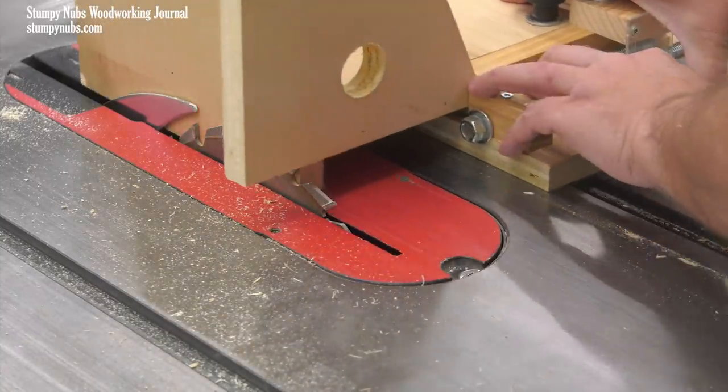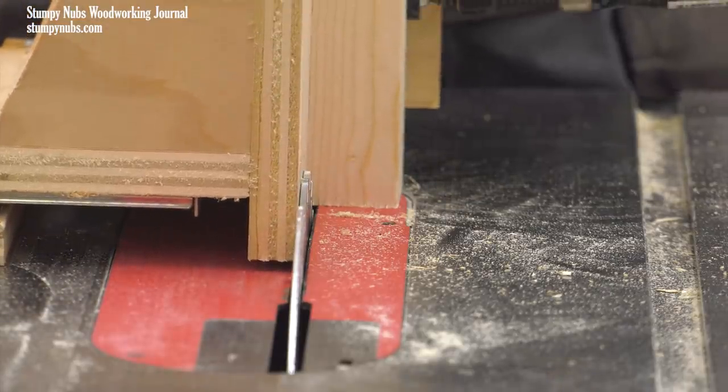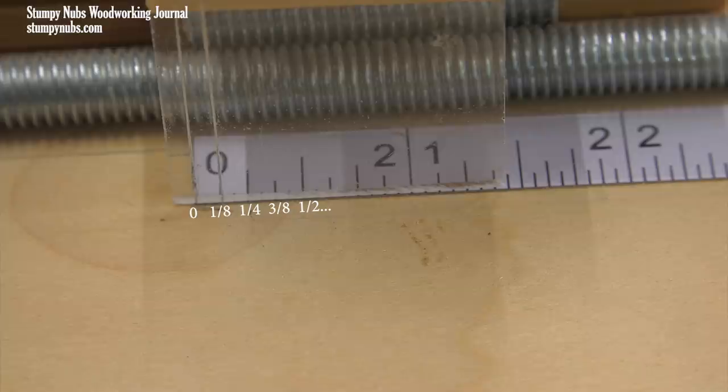Here my jig's carriage is sat right against the side of the blade. If I were to make a cut in this position, I would remove the thickness of the saw blade from the edge of the workpiece. You can see the two hairlines are next to the zero point of my ruler, indicating that that will indeed remove an eighth of an inch of material.